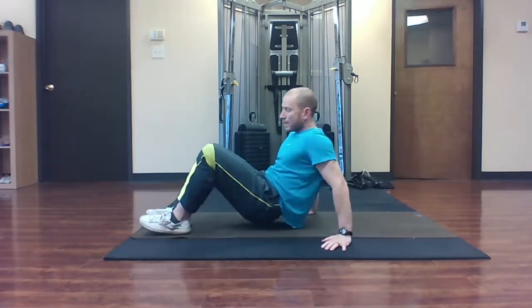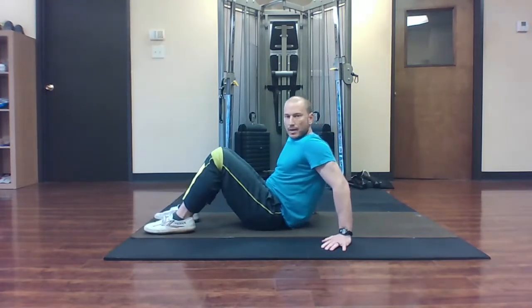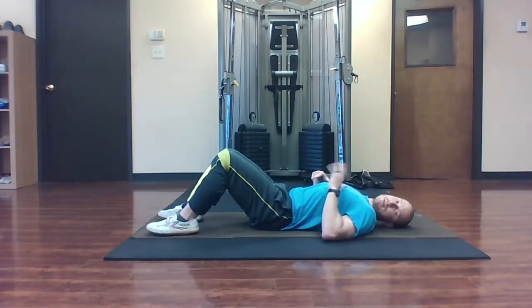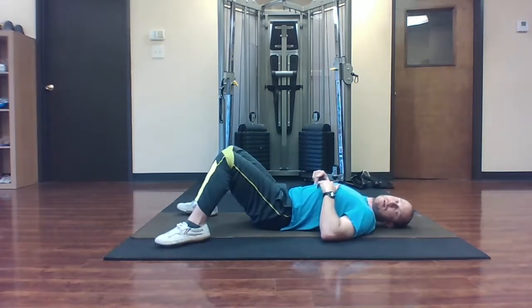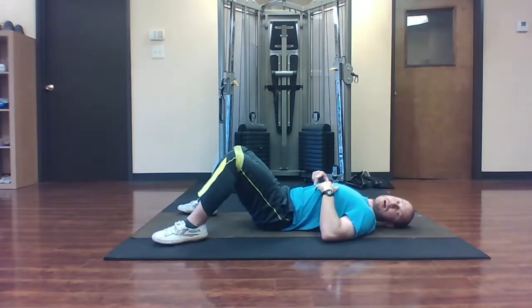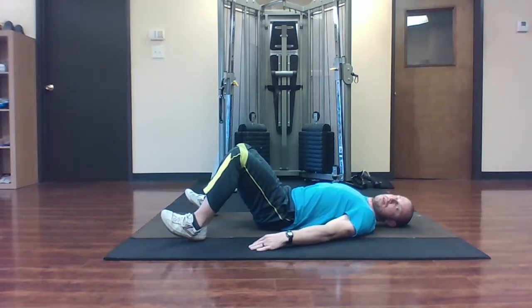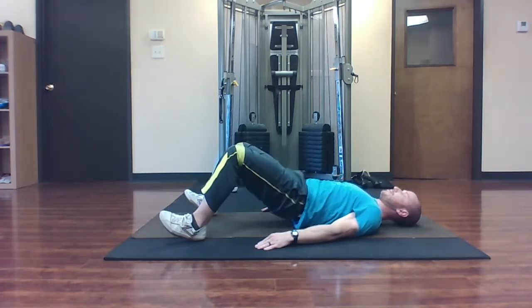From the side it looks like this. You don't want to have the feet too close to the hips — get a little bit of spread. Knees are roughly 90 to 100 degrees, feet are out, knees go out, toes go up, arms down by the sides, squeeze the glutes and lift the hips.